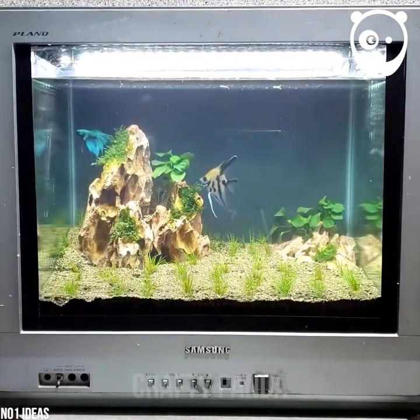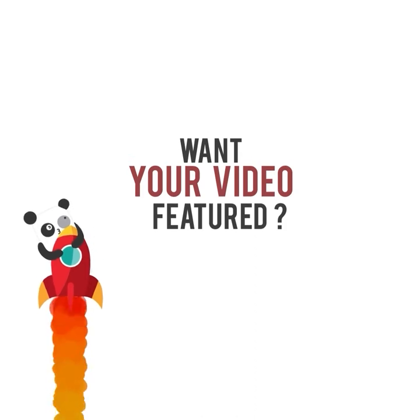Please comment below and like this video. See you in the next video, darling marine pandas.